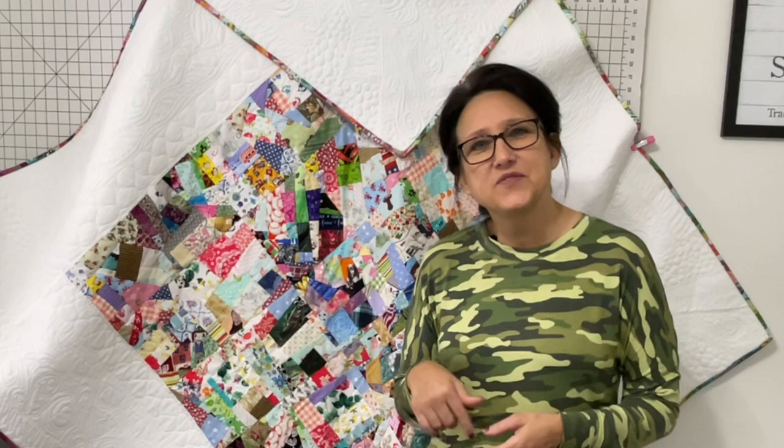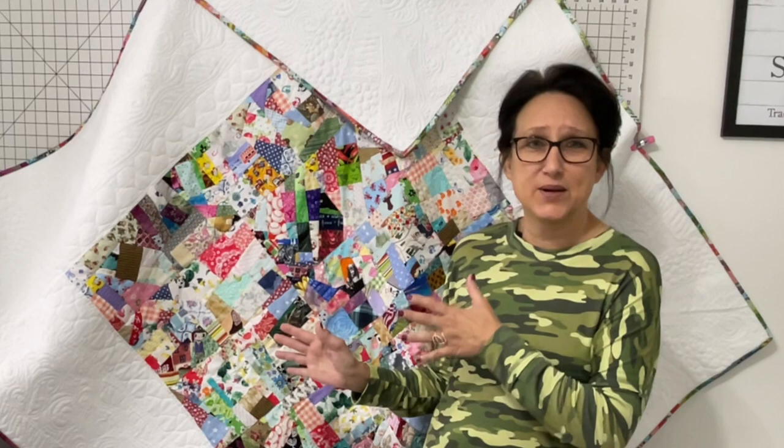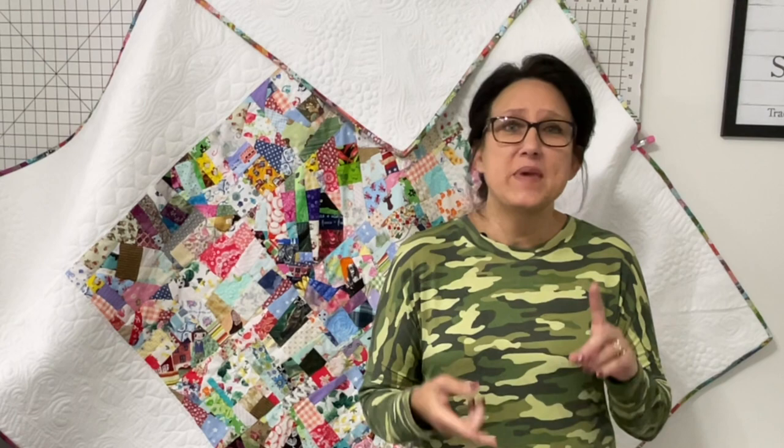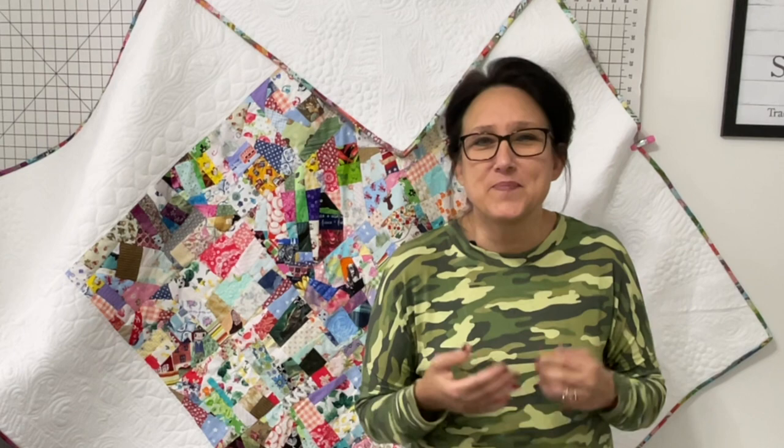Today's video is number three and I'm going to show you how I free-motion quilted my entire quilt and I'm going to share the new binding technique that I learned this week — that's really easy. Today's video is jam-packed: we have major quilting mistakes, major fixes, cameo appearances by extra special people in my life, and so much more.